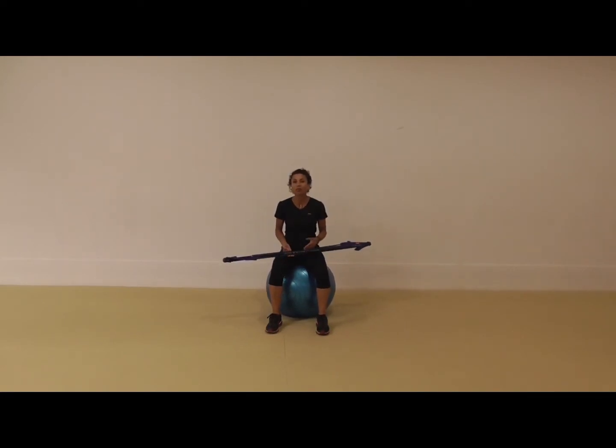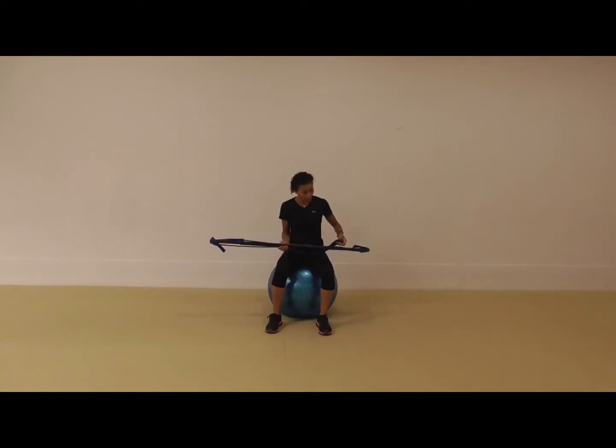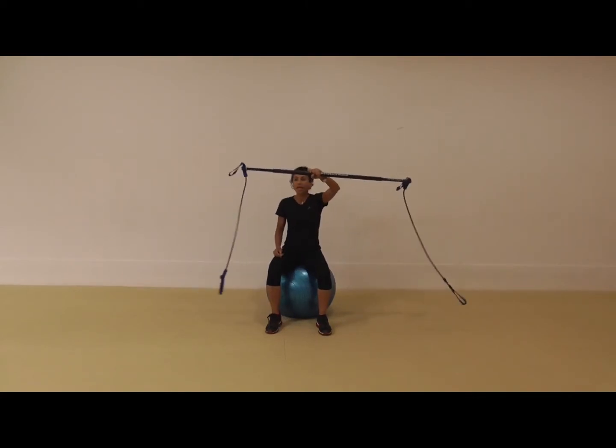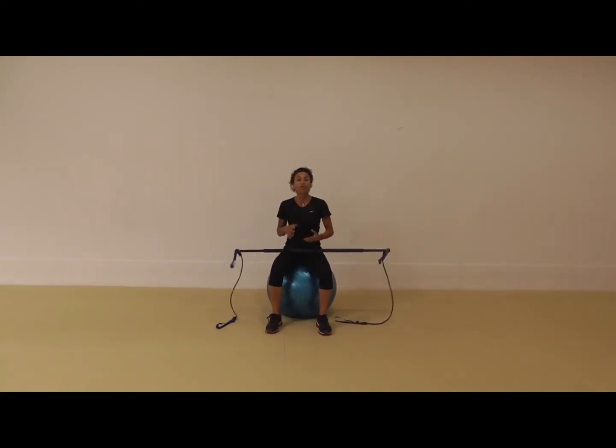The gym stick is a really cool tool from Finland. It's basically a fiberglass stick which weighs 400 grams and there are two bands on either side. I'm just going to take the bands off this side and that side — they're attached to the actual stick. This creates a lot of versatility for working with resistance on pieces of equipment like the Swiss ball.